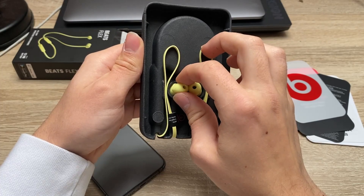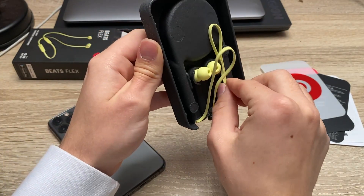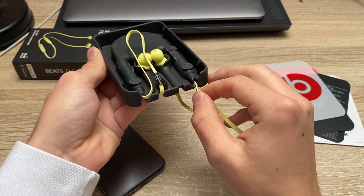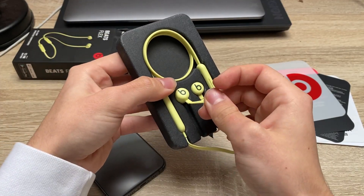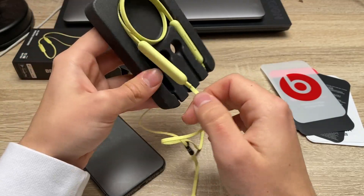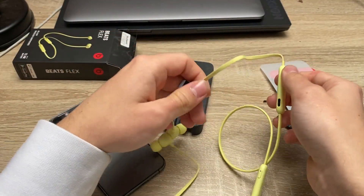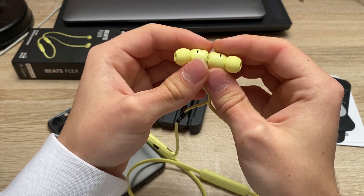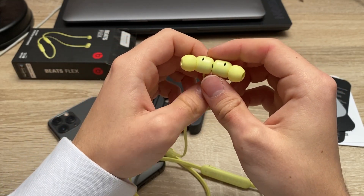Now let's take all the headphones out of the case. I've got a little string here and our headphones come out just like this. They attach to each other magnetically so it's very convenient.